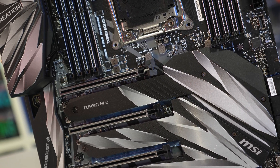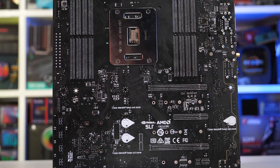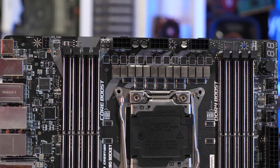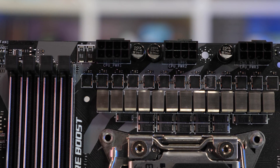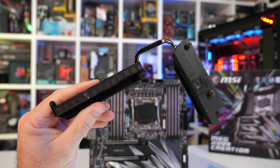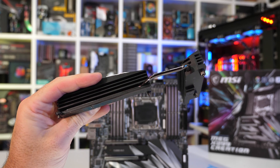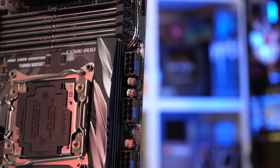On paper, things look good. It features an IR35201 phase controller, and from that six signals are outputted to half a dozen IR3599 phase doublets, creating a 12-phase VRM. MSI uses TDA21472 power stages — the same 70-amp parts featured on the impressive X399 Creation, though there a 16-phase V-Core VRM configuration was used. Cooling the power stages is a modest black anodised heatsink connected via a 6mm heat pipe to an equally modest anodised black heatsink. There's no active cooling present, so it will be interesting to see how the Creation fares in thermal testing.